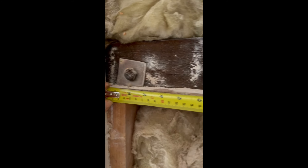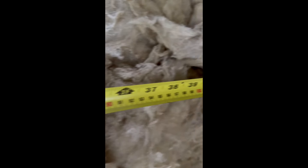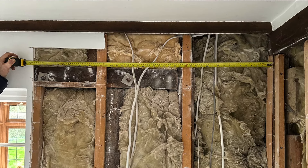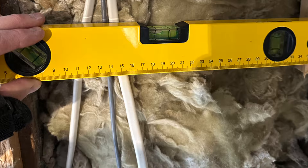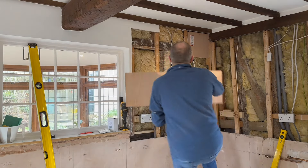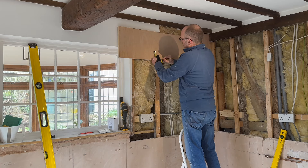Before plasterboarding the walls I decided to take some measurements for a couple of reasons. I wanted to know where I would get a good fixing on the beams and I also wanted to know where any cables were, so once I'd plasterboarded I would have it all documented. I'd also decided to add some 18mm ply at the top between the beams so that when I fixed the wall units I would be sure to get a good fixing rather than just screwing into plasterboard.